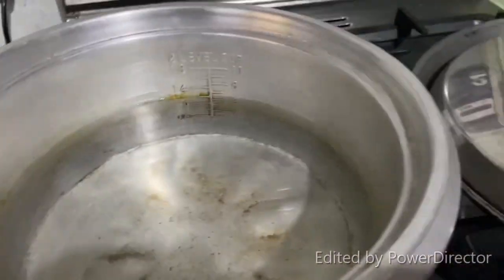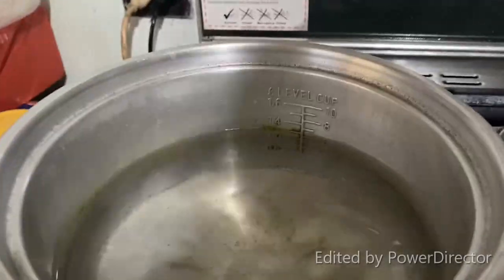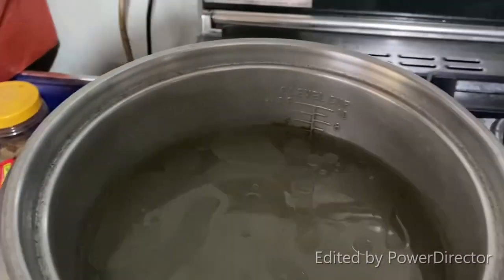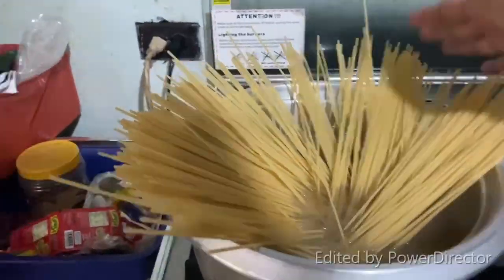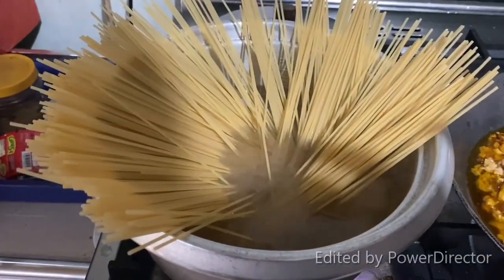It's time to prepare the water for our pasta. Add some salt and then oil, and let it boil. Now put the pasta and cook it for 12 minutes to have al dente.